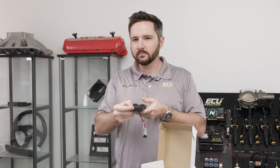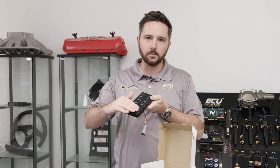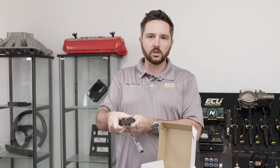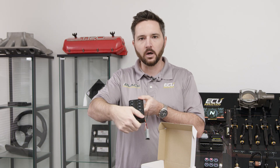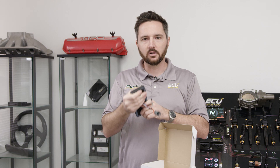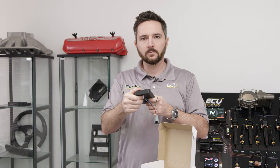These buttons are so tactile. I've seen a lot of flat membrane style keypads and I don't like them because with driving gloves on you can't tell where your finger is. With these you can reach over and even with gloves on you can feel the bump because the button is so raised. You get a nice tactile click and you can look at the color change when you hit it.